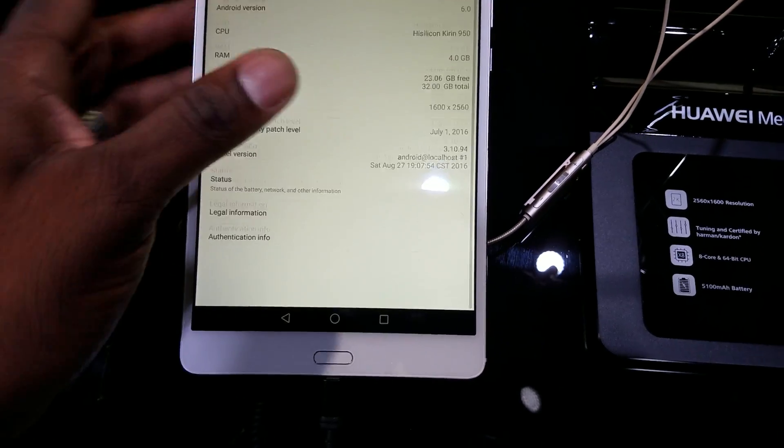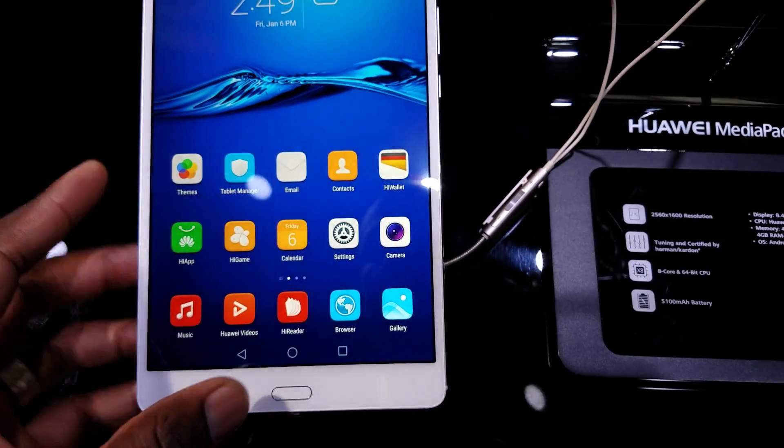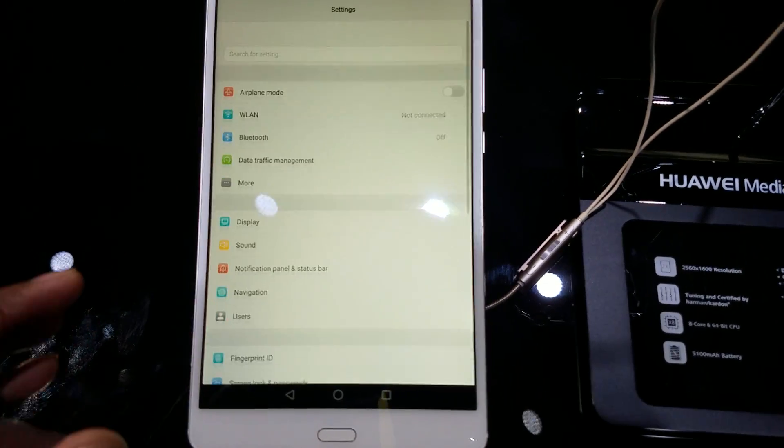Now this is kind of a production model, so that's why you see the security patch is just there in July, but overall performance, this thing is pretty good.